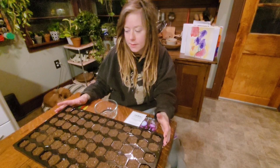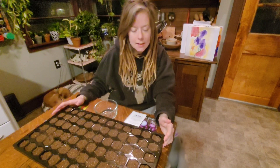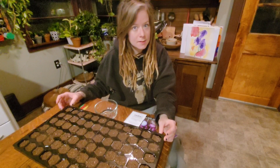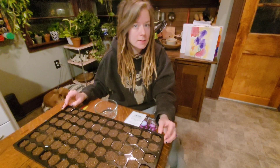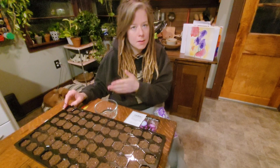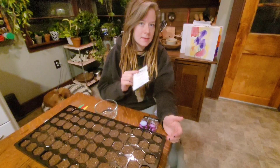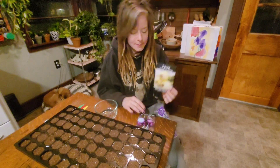We're going to go over what and why today. I am planting onions and asparagus. It is 16 to 17 weeks out from my last frost date. These are going to be planted 3 to 4 months before your last frost, which is the best time to plant onions and asparagus.